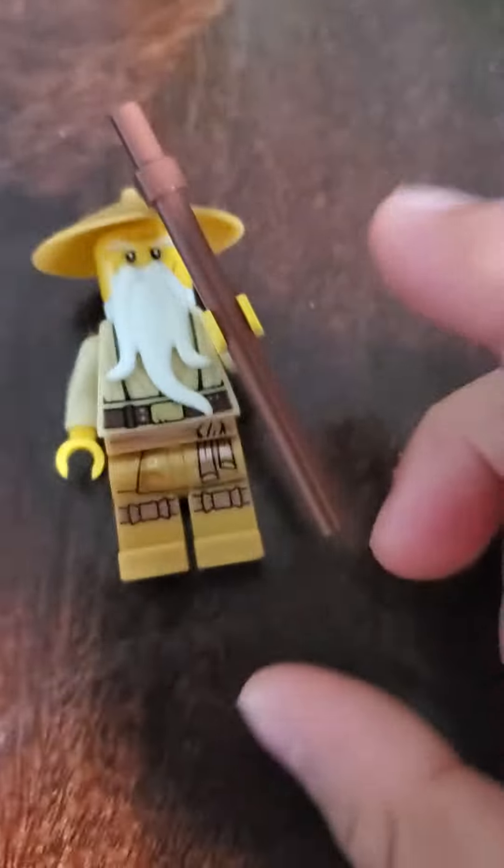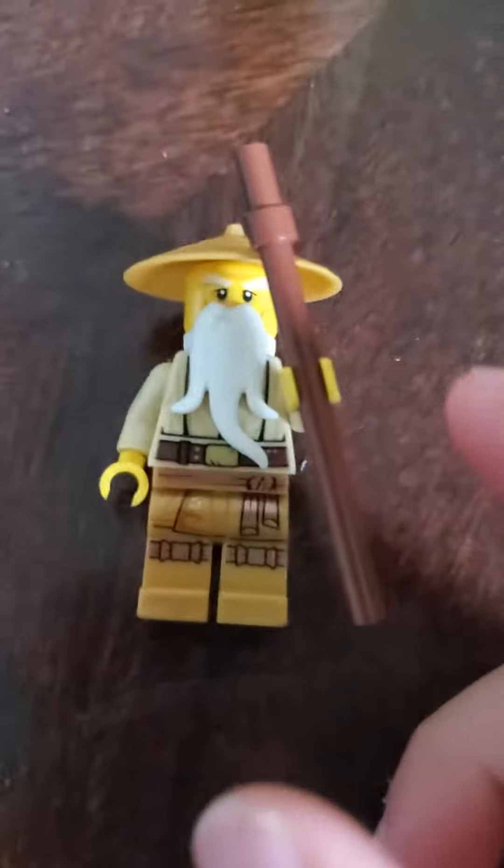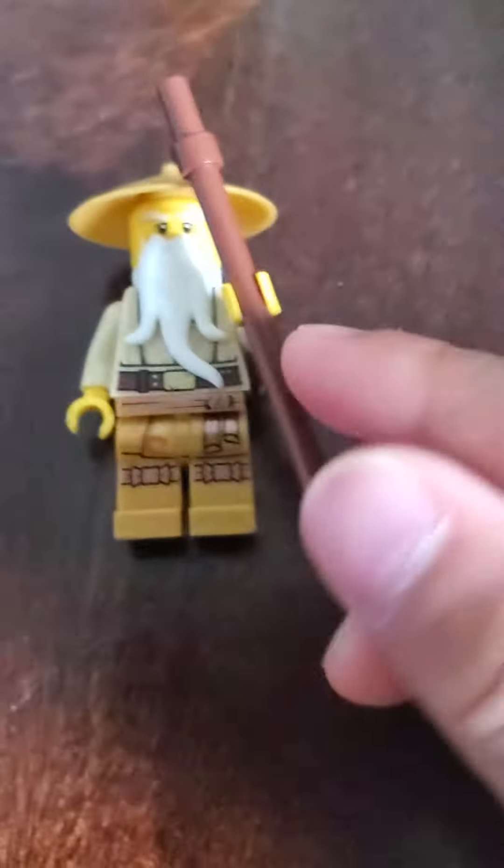And this shirt is Obi-Wan — the torso and arms are from Obi-Wan, like I said. I don't remember what it's called exactly, but I believe it's the Star Wars Star Cannon one.